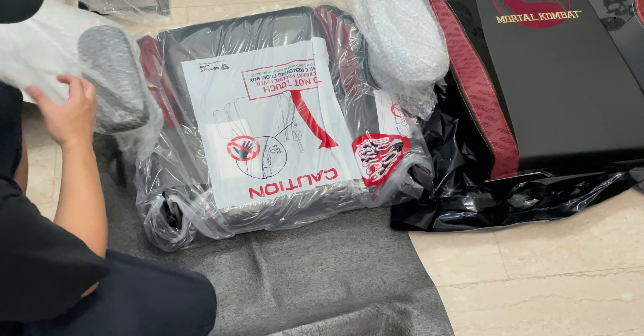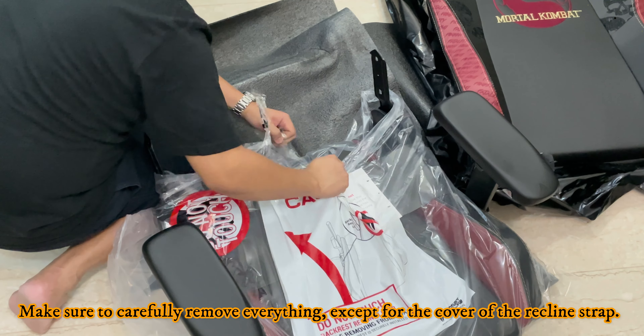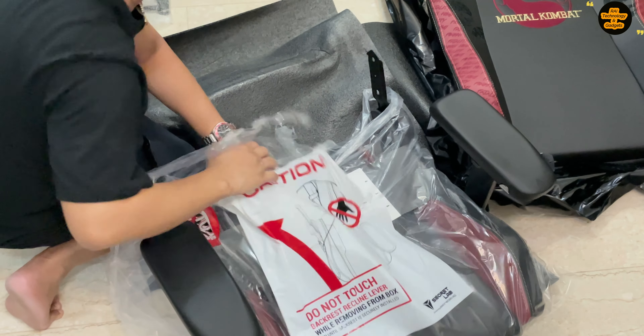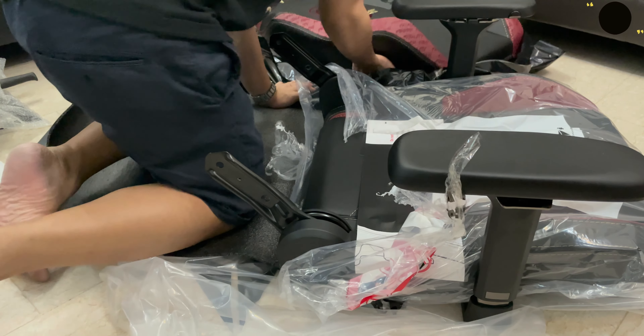Make sure to push them firmly. Once done, lift the wheelbase over, then insert the hydraulic piston into the center of the wheelbase, ensuring that the narrow cylinder is facing up. Then slide the hydraulic sleeve onto the piston and set aside the assembled wheelbase.